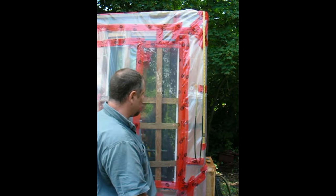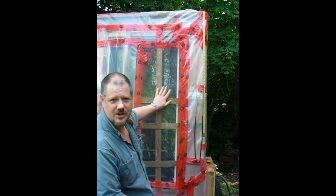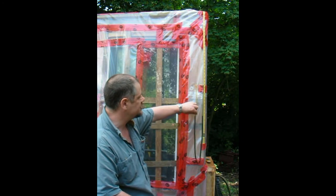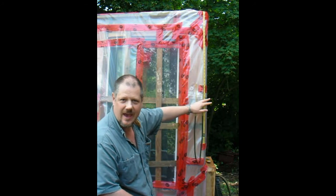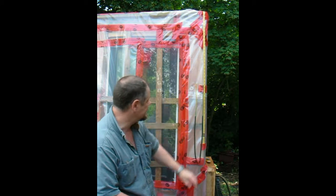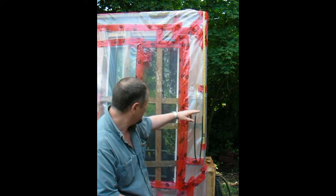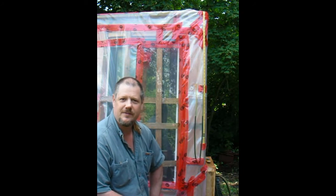I'll go ahead and run the test. As you apply suction to the cavity, the pressure is going to draw the water level up on the suction side and let it drop on the atmosphere side. For each inch of differential — of difference between those two heights — you have 250 pascals.